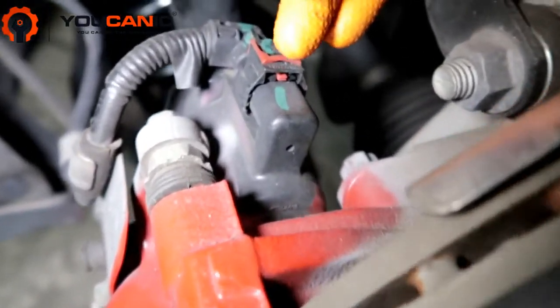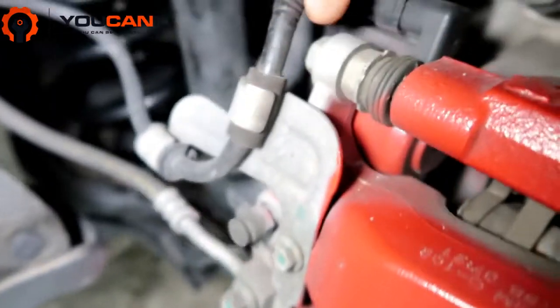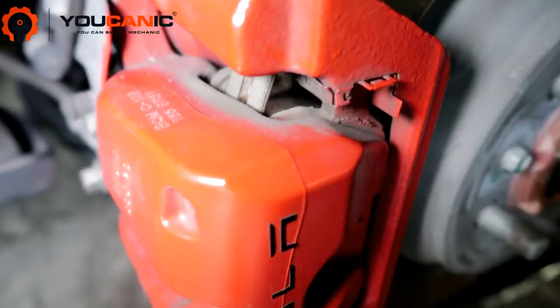Here we have the parking brake — you can simply disconnect it. You'll have to pull on this red clip right here, and then that will allow you to press and pull it out.